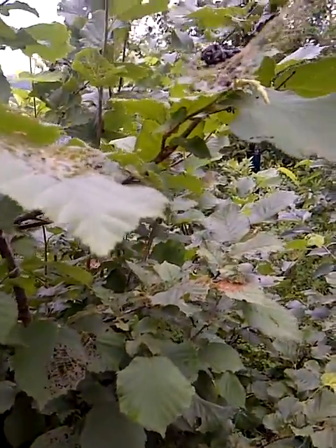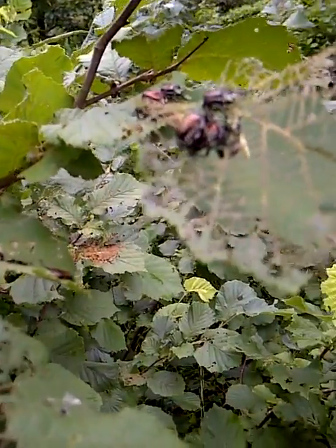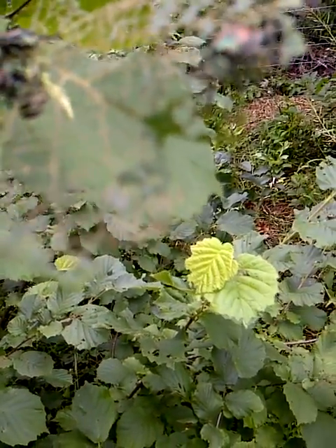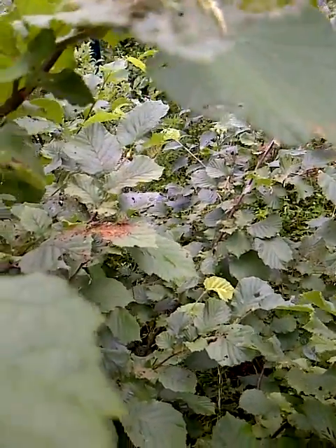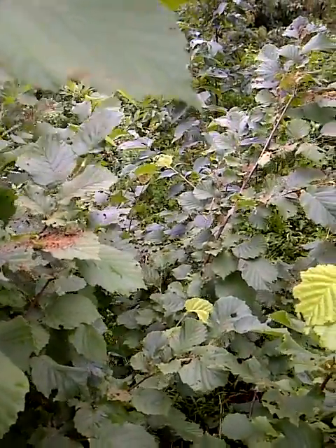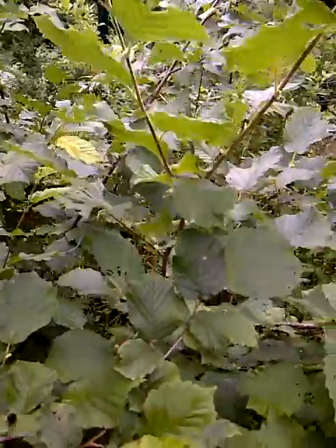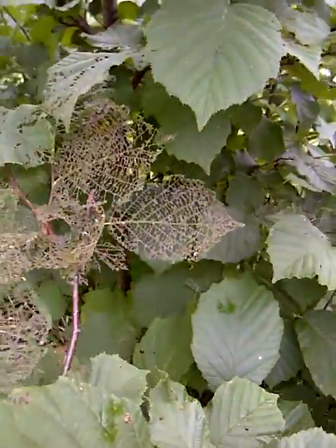Welcome to the Secret Garden of Survival. What we have here are Japanese beetles that are actually mating, and this particular plant is one I have in my garden. We call this a trap plant because this plant will be infested by Japanese beetles before my other plants will — they go to this plant to mate and feed off of it. You can see there are some leaves that have been eaten right through to the veins.